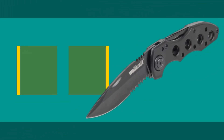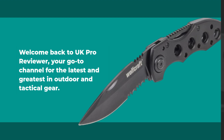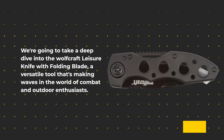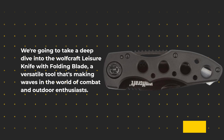Welcome back to UK Pro Reviewer, your go-to channel for the latest and greatest in outdoor and tactical gear. Today we've got something special in store for you. We're going to take a deep dive into the Wolfcraft Leisure Knife with Folding Blade, a versatile tool that's making waves in the world of combat and outdoor enthusiasts.